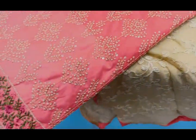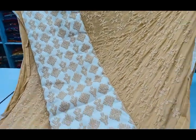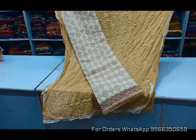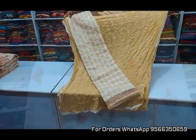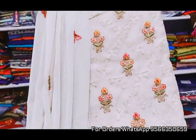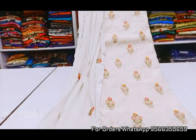This piece has self-dressed thread with embroidery work on the top. You can put on the cord with a smooth embroidered finish inside. The price of this piece is Rs.1200.